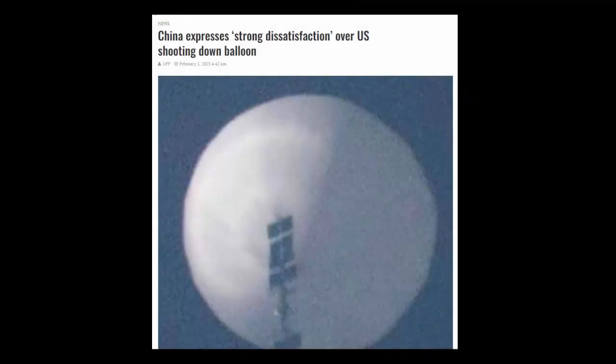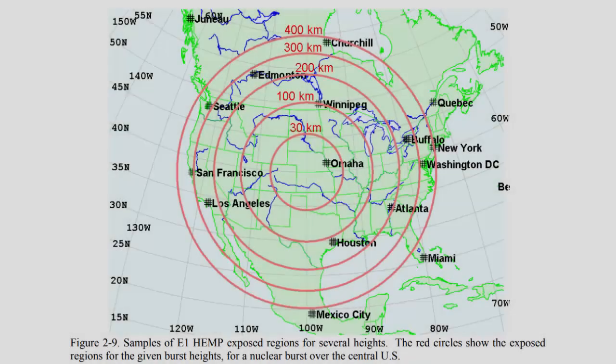So first things first: yes, it was a Chinese balloon. No, it was not civilian in nature. Yes, it was meant to spy on us. And yes, our administration let it do exactly what they wanted it to do.